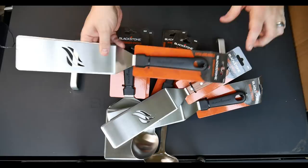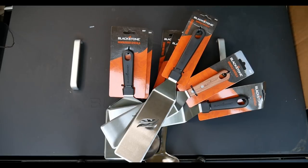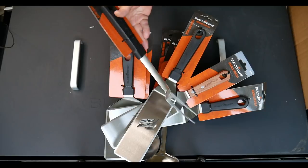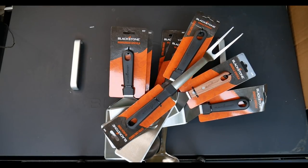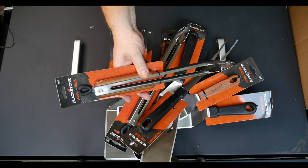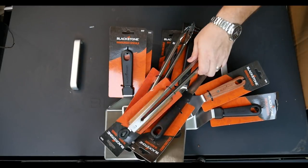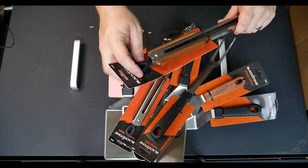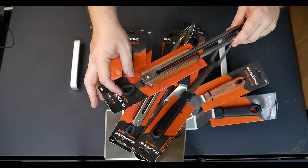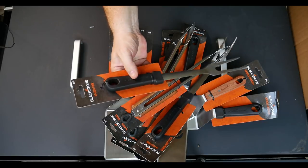A 16-inch fork — love that thing. A 14-inch pair of tongs, and another pair of 14-inch tongs — one with a wooden handle, one with plastic. They're super nice. They even have a release mechanism and a hole where you can hang them.